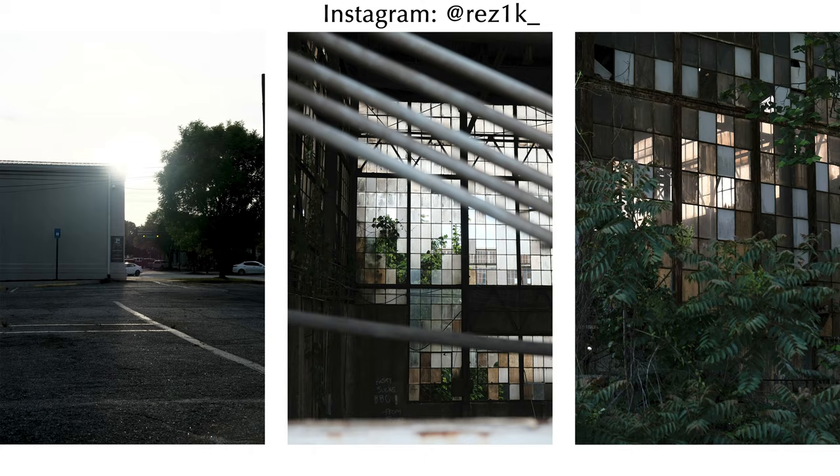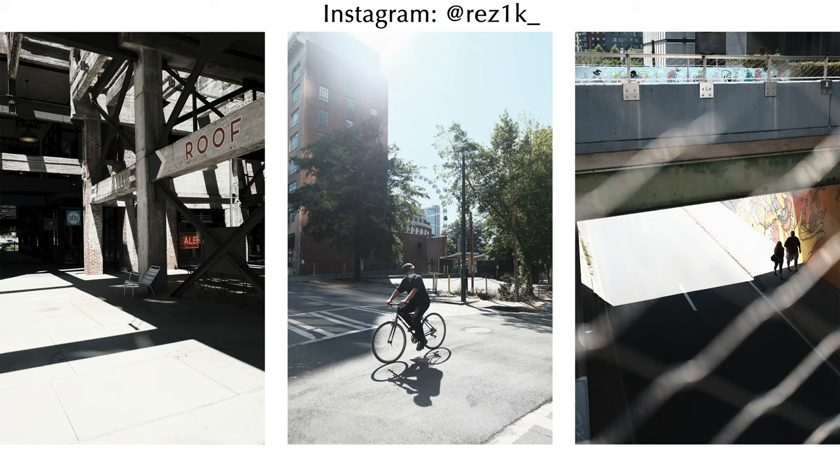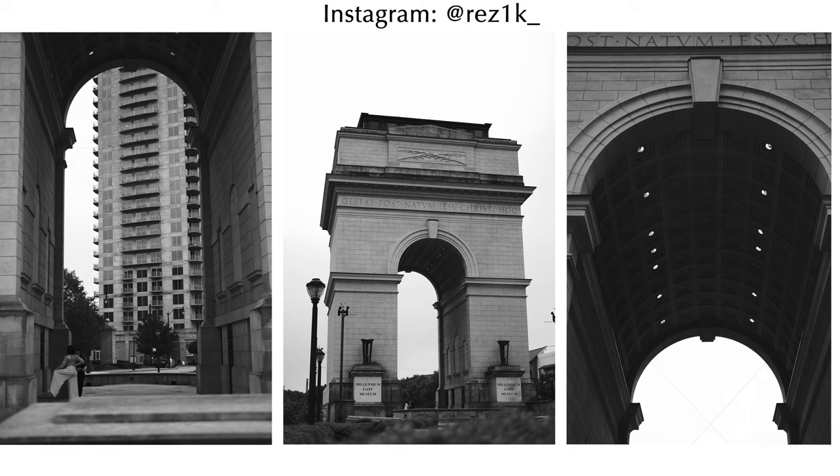Those are some things to consider. Besides all of that, let's talk about the good things about the Fujifilm. As a note, most of these images here are not altered — these are straight out of body, and more of these can be found on my Instagram page at REZ1K underscore.